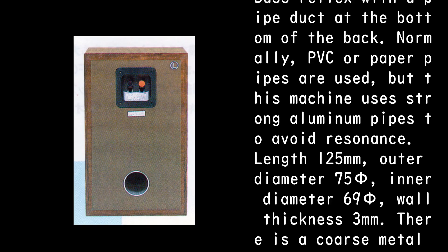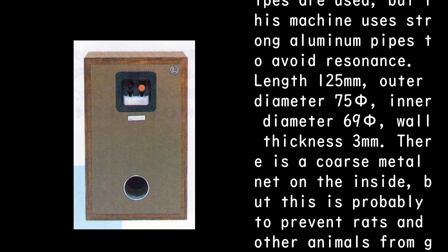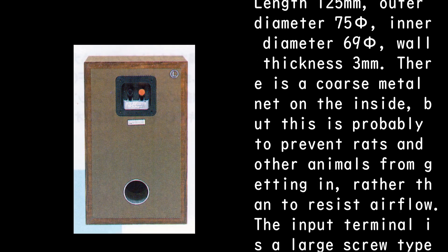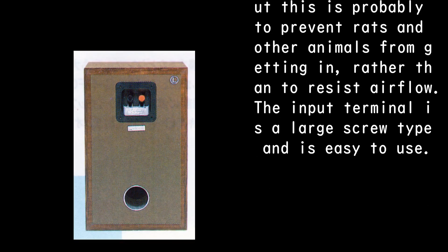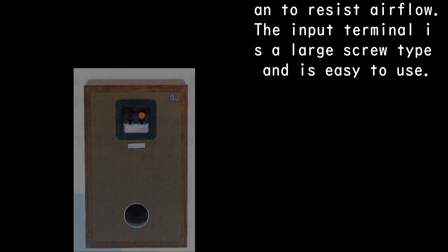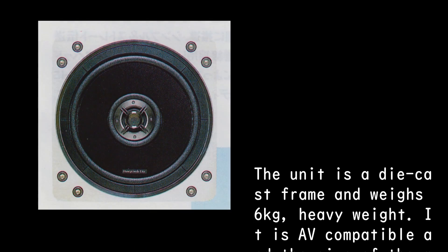The aluminum duct measures: length 125 millimeters, outer diameter 75 phi, inner diameter 69 phi, wall thickness 3 millimeters. There is a coarse metal net on the inside, but this is probably to prevent rats and other animals from getting in rather than to resist airflow. The input terminal is a large screw type and is easy to use. The unit is a die-cast frame and weighs 6 kilograms — heavy weight.